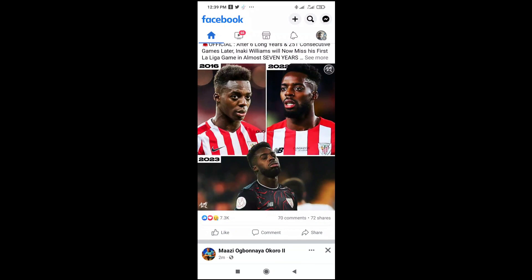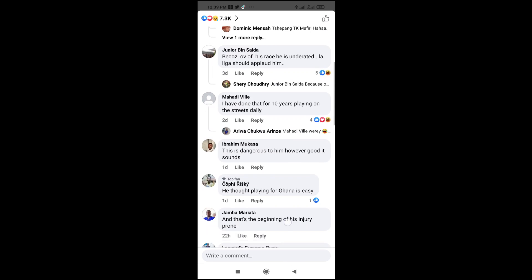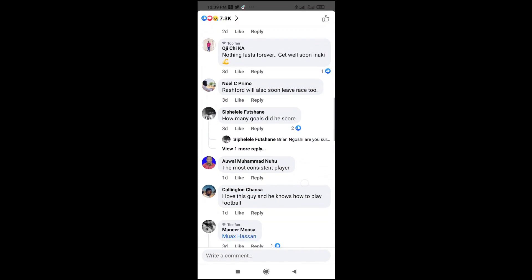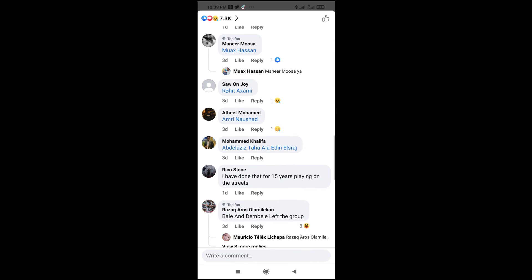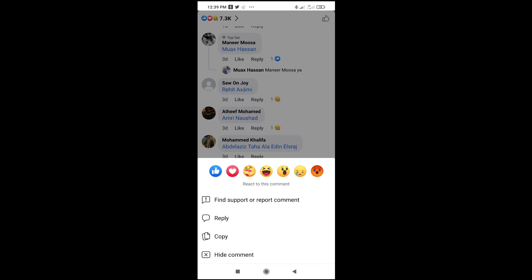Click on the comment button, then scroll down to any comment you want to copy. I'll be using this comment right here. To copy it, just long press on the comment you want to copy.